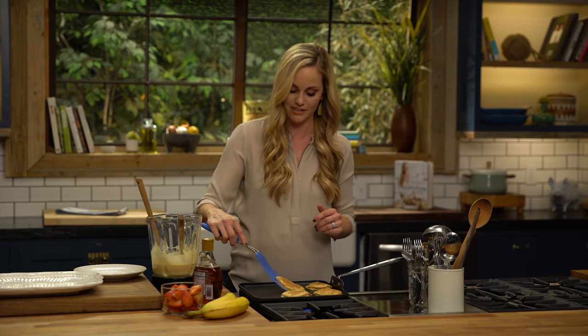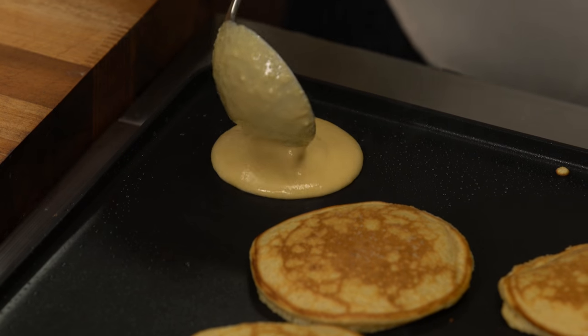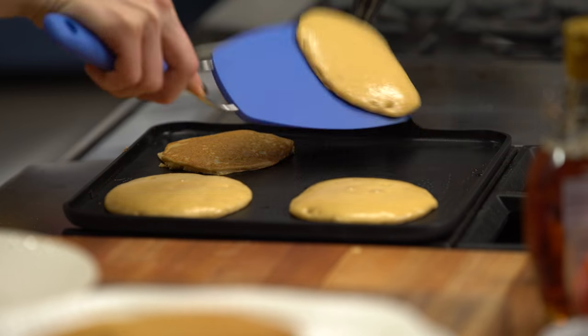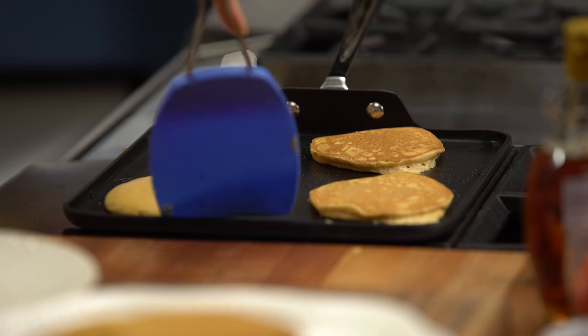I'll let those guys go for a little bit and I'm just going to add another one here. Look at that.